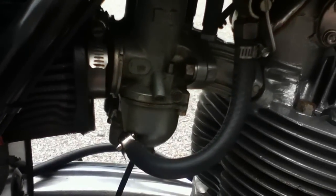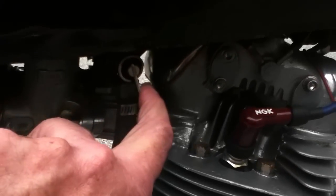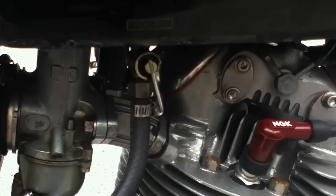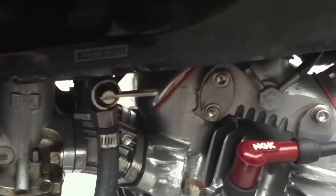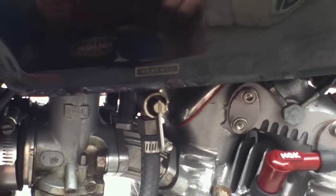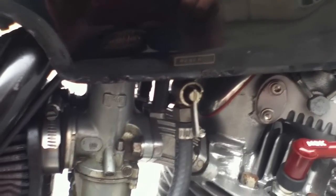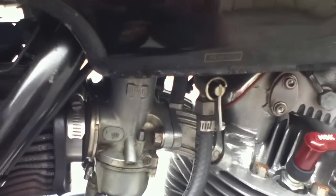The plunger is a spring-loaded rod that depresses the float and allows gas to run into the float chamber. Of course, you have to turn on the taps first. When you're not riding or storing the motorcycle, you should turn those off. The right side is marked 'reserve' — I never really used it, I just always left both taps open and kept track of gas usage so I wouldn't run out.